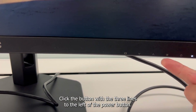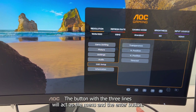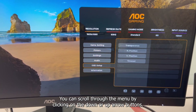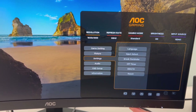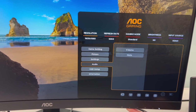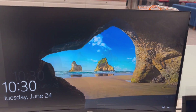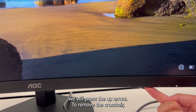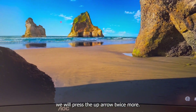To access the OSD menu, click the button with the three lines to the left of the power button. The button with the three lines will act as the menu and the enter button. You can scroll through the menu by clicking on the down or up arrow buttons. To activate the crosshair, press the up arrow. To remove the crosshair, press the up arrow twice more.